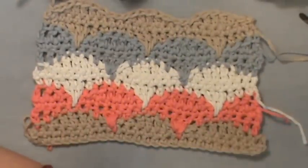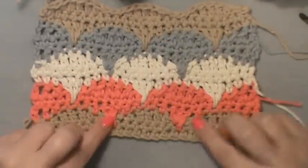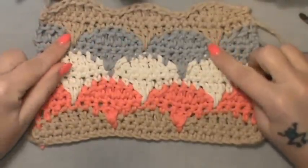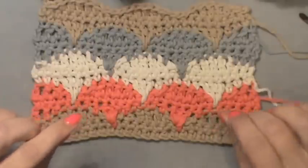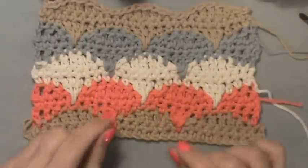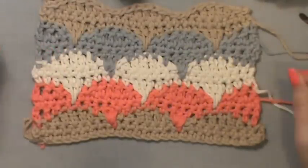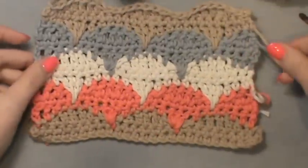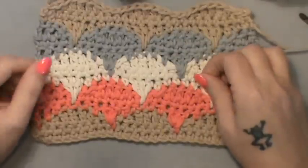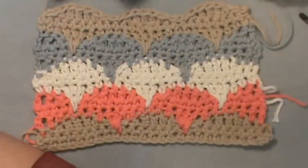If you follow along with the instructions, click the link in the description box. Miss Sandra has this rated as difficult only because of making the clamshell posts — the spikes. Once you get in the swing of making the tip of the clamshell, it just flows. This works up really quickly; I'm going to use mine as a simple facial cloth, but you can make afghans or whatever you'd like.